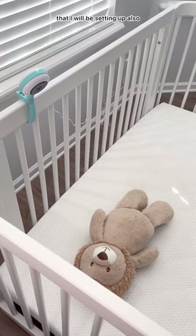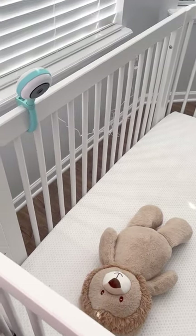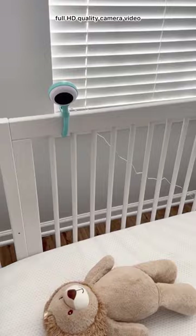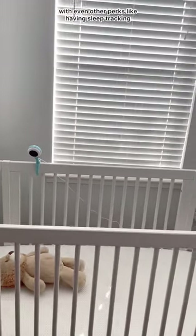The camera view is perfect to see your baby laying in the crib, and in the app you can see a live 1080p full HD quality camera video, with even other perks like sleep tracking capabilities.